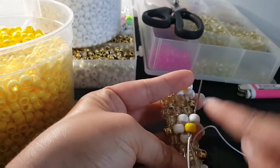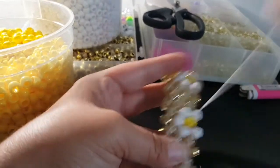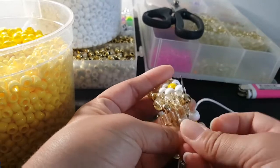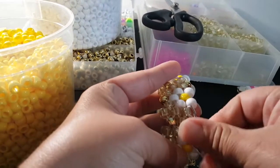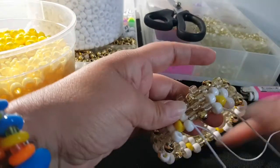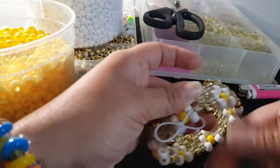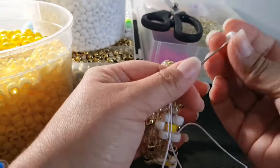The pattern for this row will be white, gold, white — so we're adding two white beads, gold, two white beads, gold all the way around. I'm gonna go ahead and do that and then I'll be back. Okay, I'm at the end. I have my last bead. To start the next row, we have to go through these two and also skip through these three.